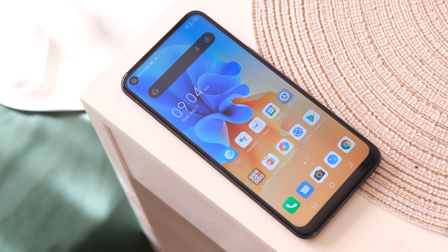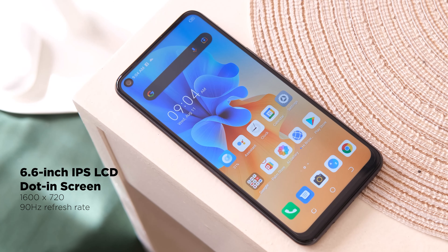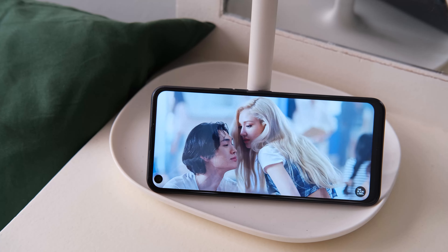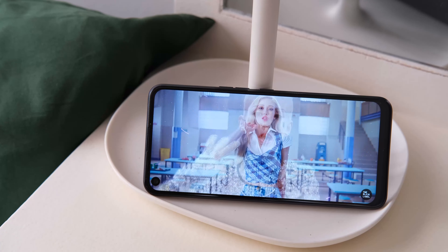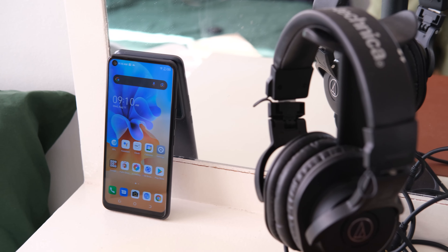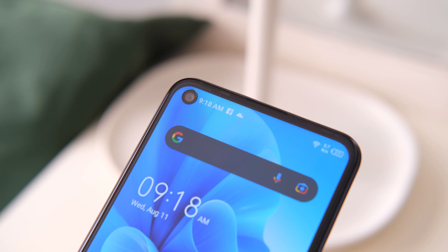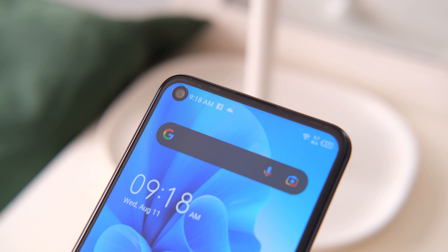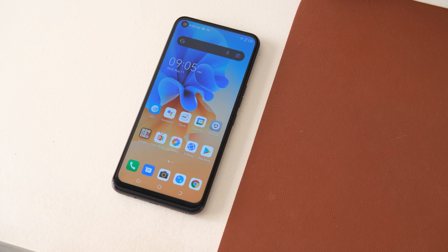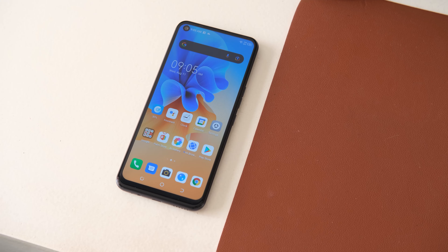Flipping things over to the front, we have the 6.6-inch IPS LCD HD+ dot-in screen display with a 90Hz refresh rate. The panel is not very bright; however, colors and angles of view are good. Generally, this is a good budget panel for all kinds of usage. There's no glass protection mentioned, but it has a pre-installed screen protector, which is nice. We have a dot notch at the upper left that houses the 8MP selfie camera. The bezels are thin while the chin is quite thick. Overall, the device looks quite modern with the exception of the micro USB charging port.